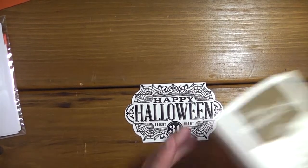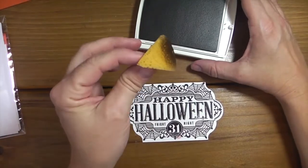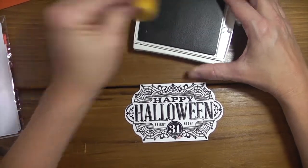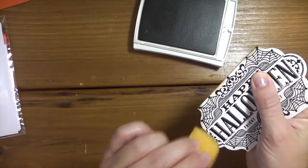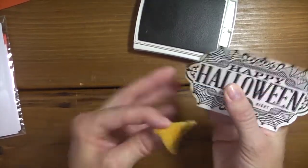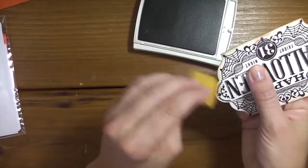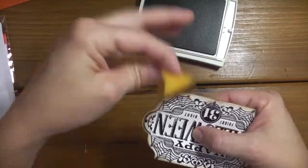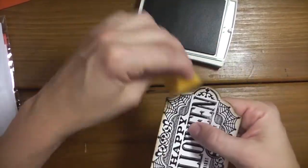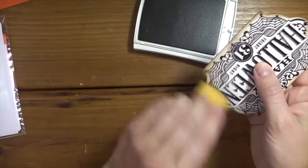Next I'm going to get my Soft Suede ink. I just cut a quarter of the sponge and I use that to sponge around the label. If you have sponges that you haven't cut, just cut them in half and then cut the halves in half again for quarters - that gives you a nice little wedge size to do your sponging.